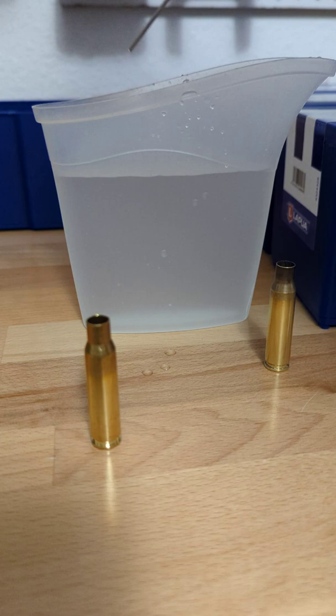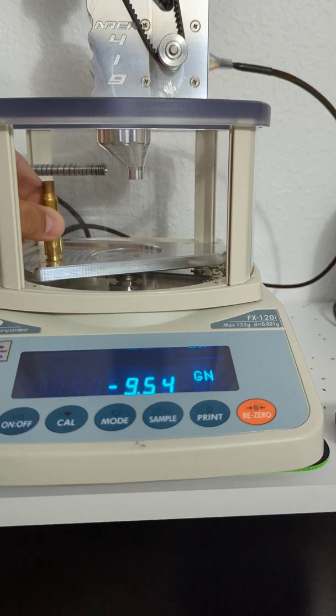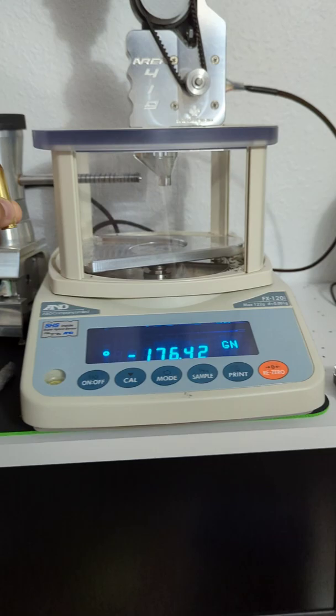Take your syringe, fill it up to the top with water. Make sure it's not bubbling up over — nice and level. Put it back on your scale. We've got 54.42 grains of water weight.